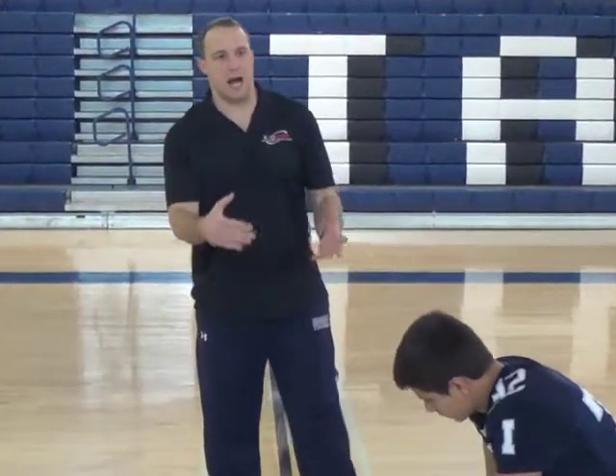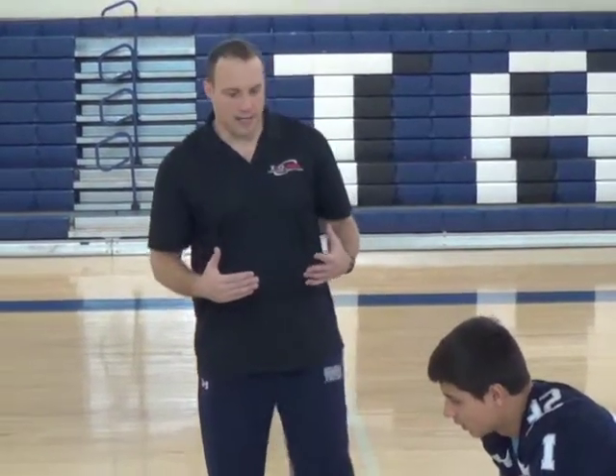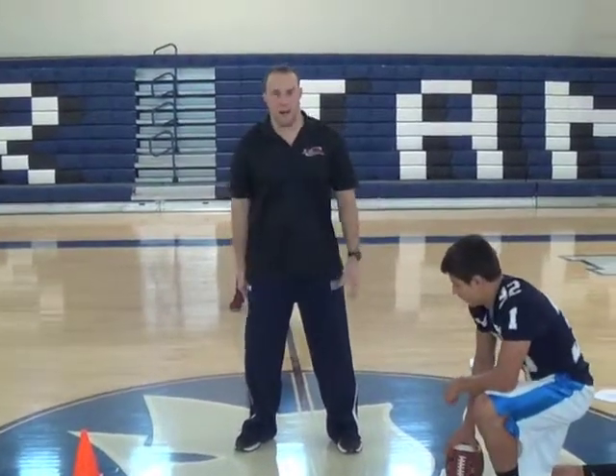Alright coaches, we're going to talk about the slide and swing technique, which is very similar to the pivot. The difference is with the slide and swing technique, now I'm pivoting off my back foot, we're going midline to the right. This is what Navy teaches, what Navy has taught in the past.